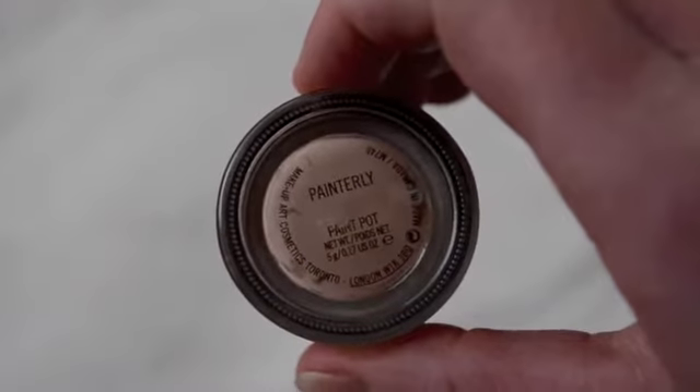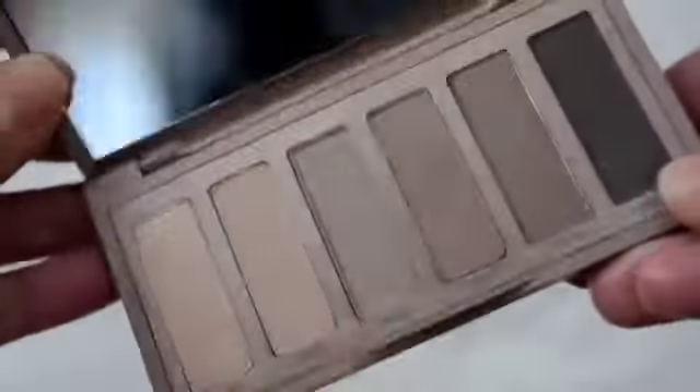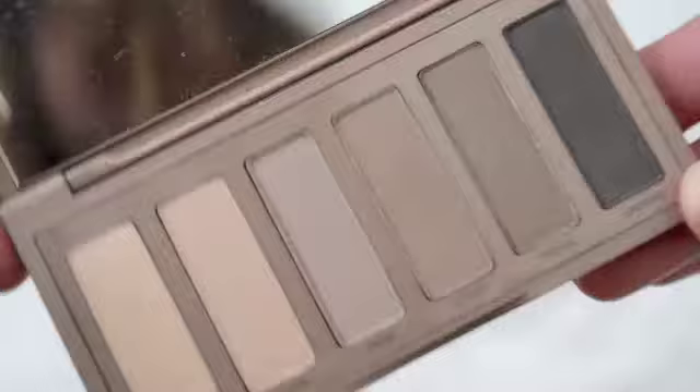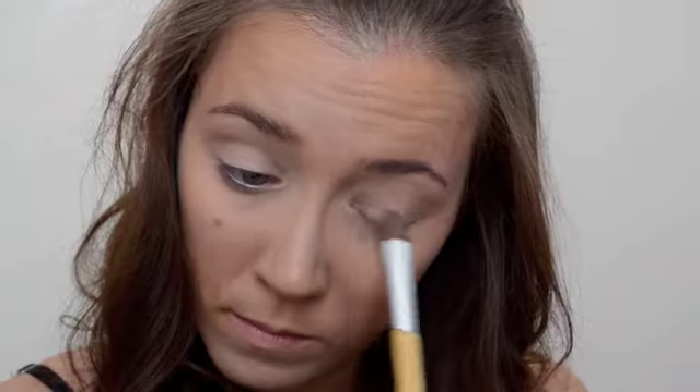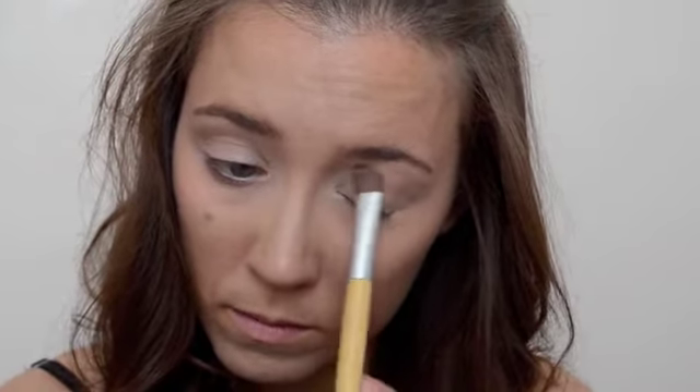For my eye base I'm using an old favorite, my Painterly Paint Pot, dabbing that all over my lids to give the shadow something to stick to. Now I'm taking my Urban Decay Naked Basics 2 palette — I'm taking Skimp and Stark, mixing those together and blending them all over the lid right up to the brow bone, just to give my eyes a little brightness and lightness.